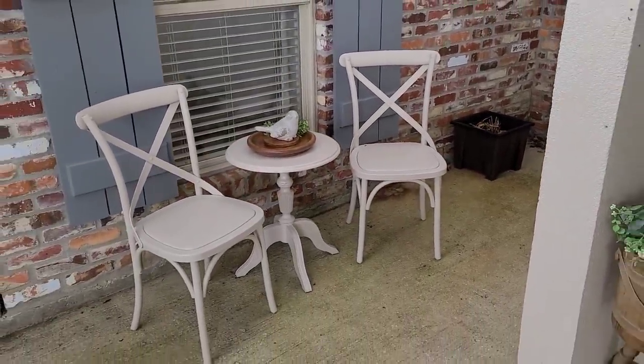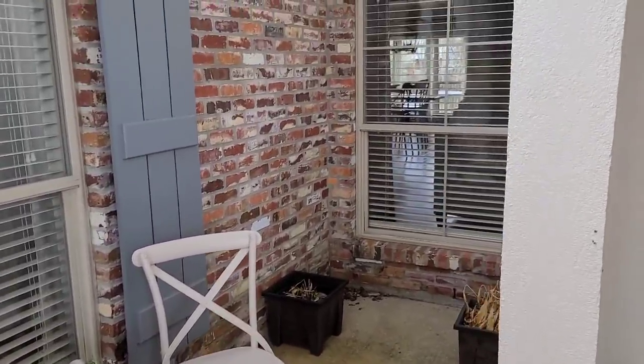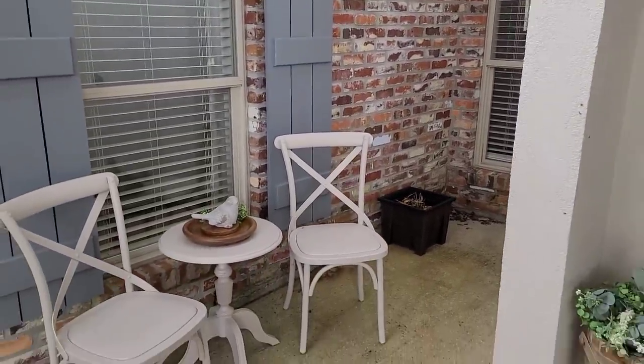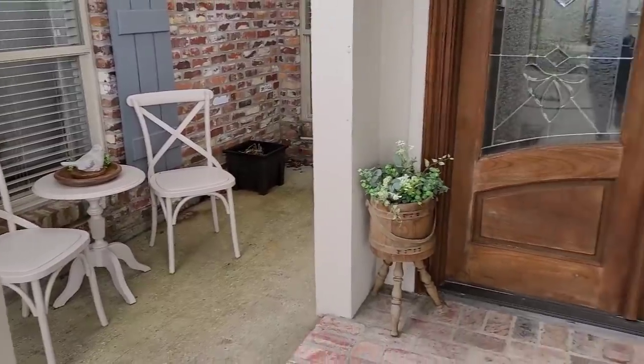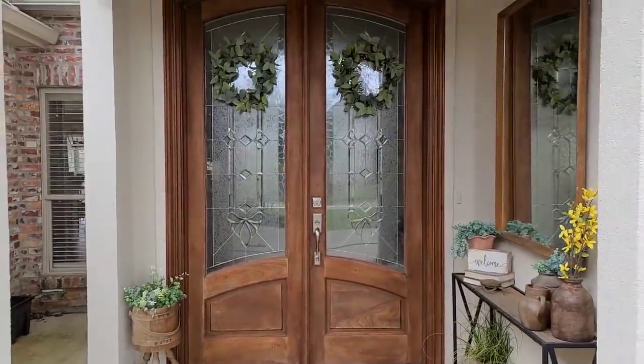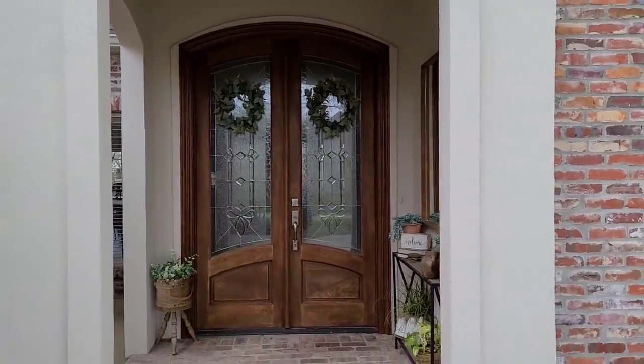I really feel like I did the most with this very awkward area. I don't know what this was originally planned for when they built the home, but I feel like I did what I could with this space. I think it's a great entryway into our house and really ties into the decor that I have in my home.